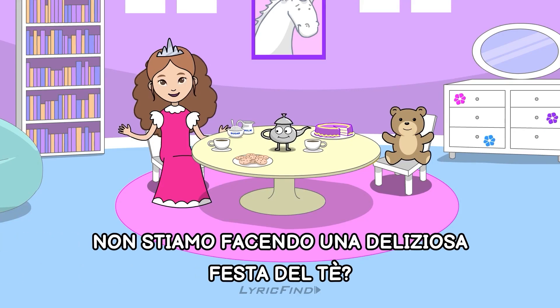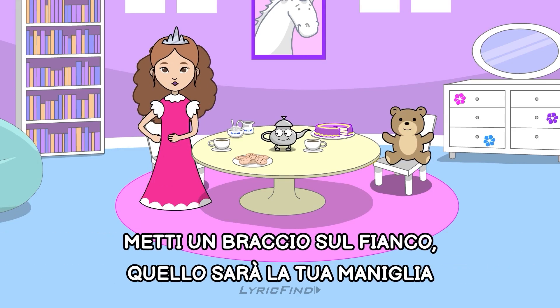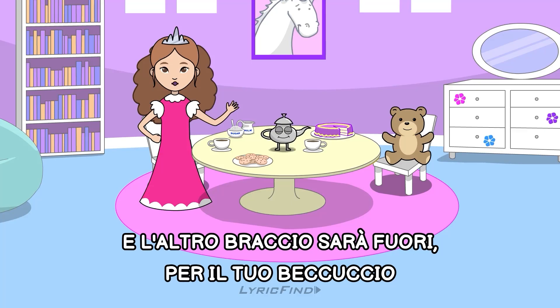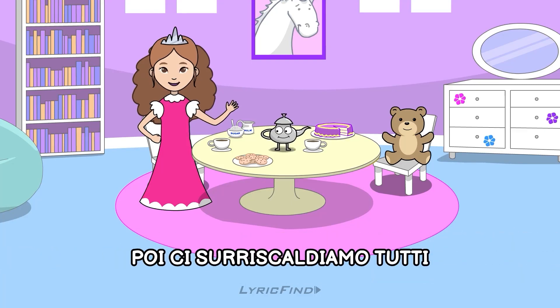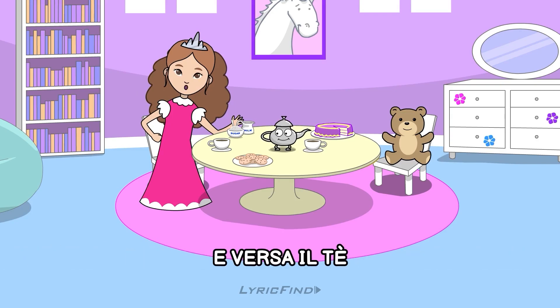Aren't we having a lovely tea party? You know, you could be a teapot too. Put one arm on your hip, that'll be your handle. And your other arm will be out for your spout. Then we get all steamed up. Tip yourself over and pour yourself out.